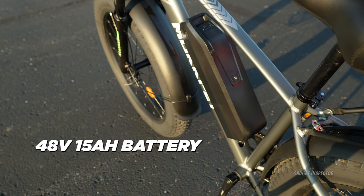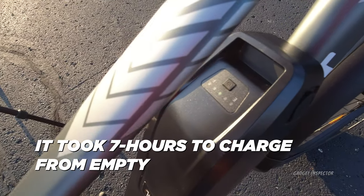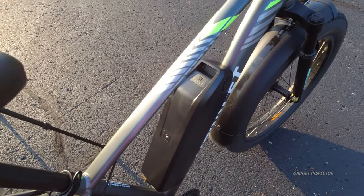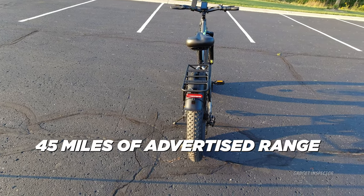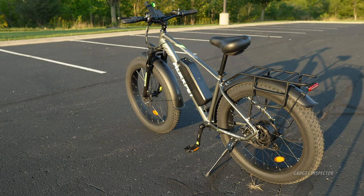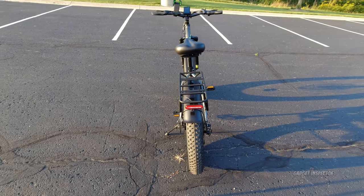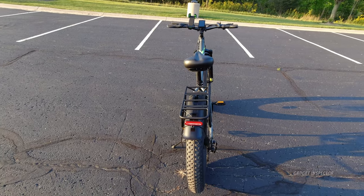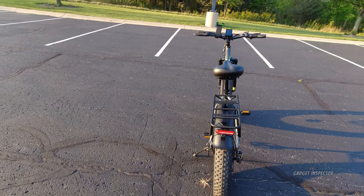It comes with a 48-volt, 15-amp-hour battery, and it has a power level indicator right on the battery itself. Press the button and you can see it light up. It also gives you battery level on the display, but it's nice to be able to check it directly from the battery. Advertised range is 45 miles in pedal assist one, which makes sense — you'll get less range using more power at higher pedal assist levels. I'm six foot two and 200-plus pounds, so rider size and weight definitely plays a role in actual range.